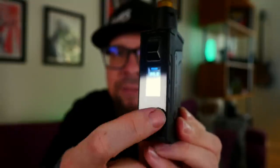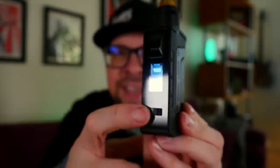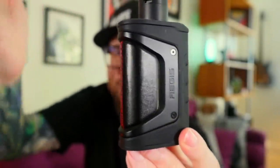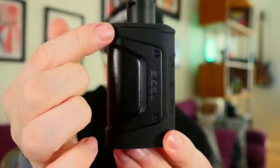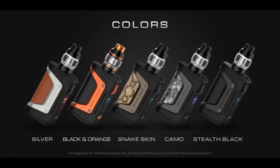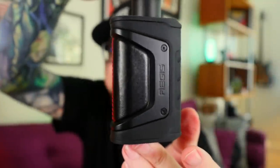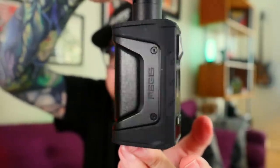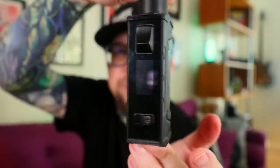The up and down buttons are equally clicky. I honestly think I got the least attractive Geekvape Aegis — mine is just black on black. But they make versions with brushed aluminum, orange accents, brown leather, camo, digital camo, and a whole bunch of other color variations and stylings.